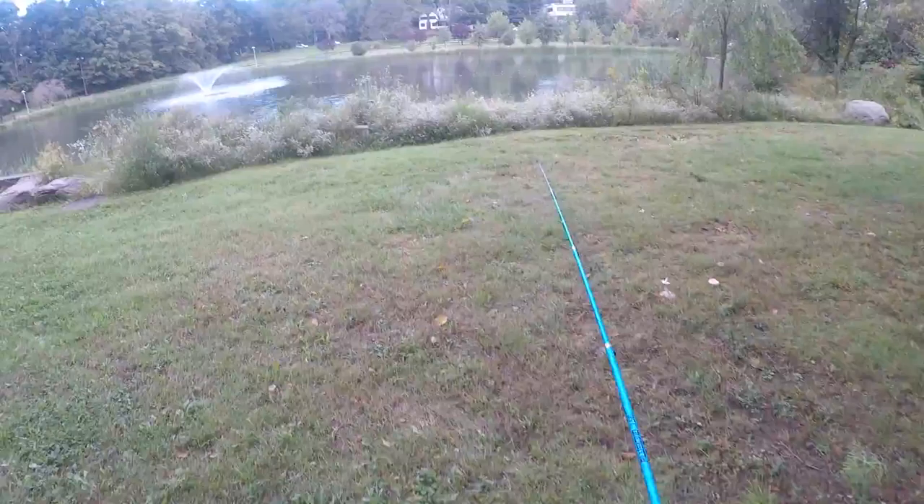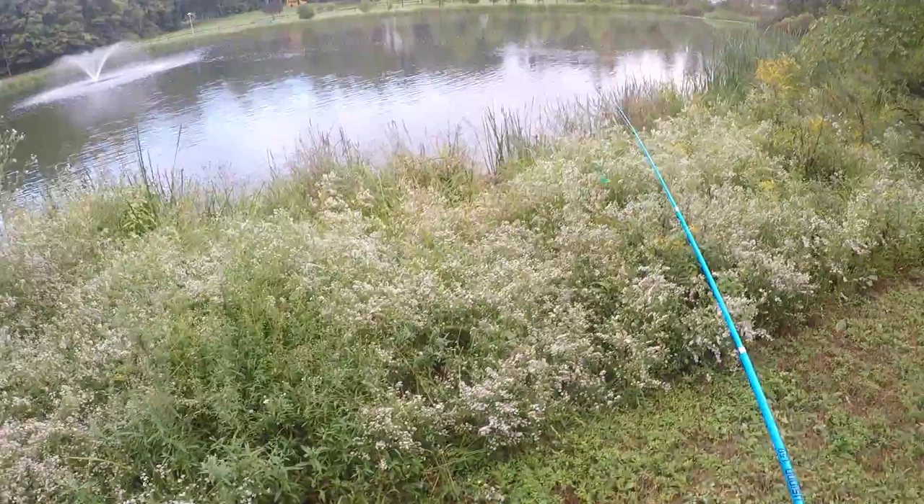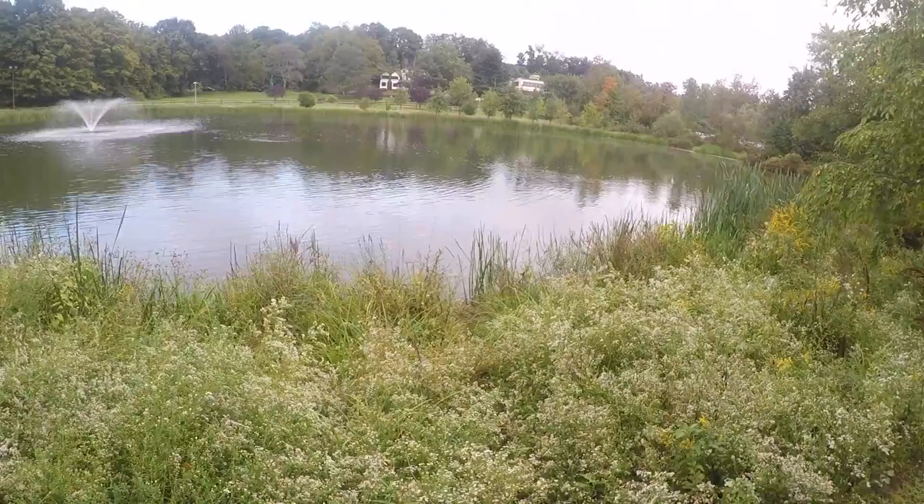Let's get this strung up and throw on a grub or something and go fishing. I will say I'm really impressed with the balance of this little setup. Feels very, very well balanced and it's nice and comfortable to hold. I like the color of it. But let's see what happens.